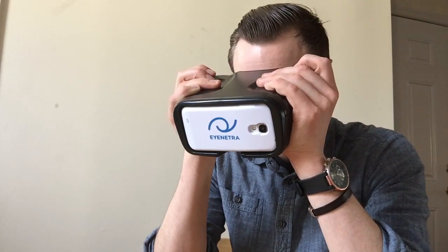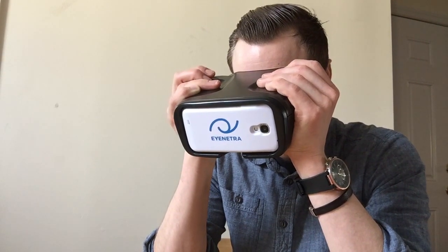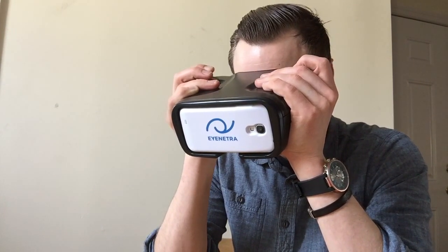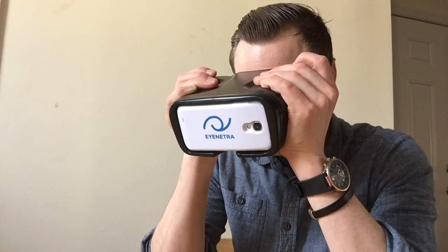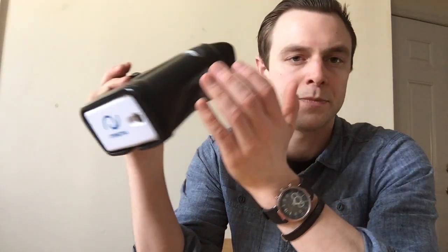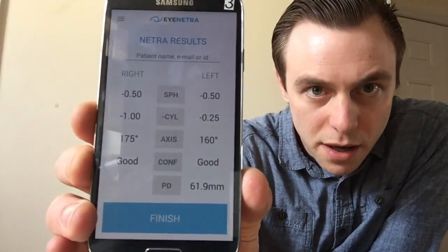Making sure I adjust the right knob and then the left and then click. The device gives progress updates — halfway done, three quarters of the way done. Some people have described this as similar to a video game because you're essentially lining up some lines at different axes using the controls. Once finished, I pop out the phone and my results are displayed right on the face of the phone.